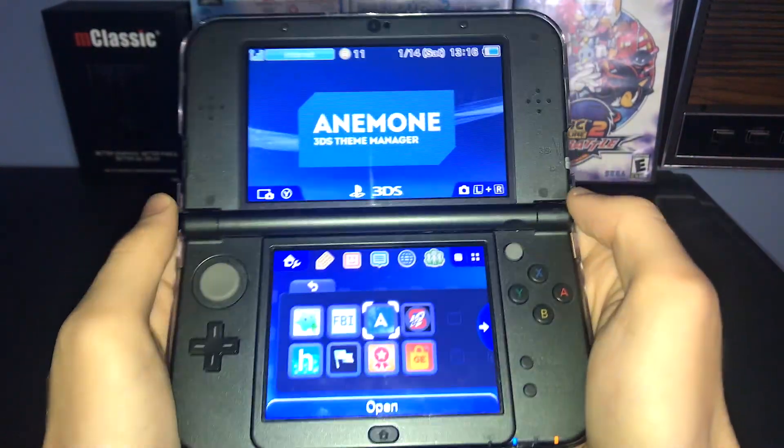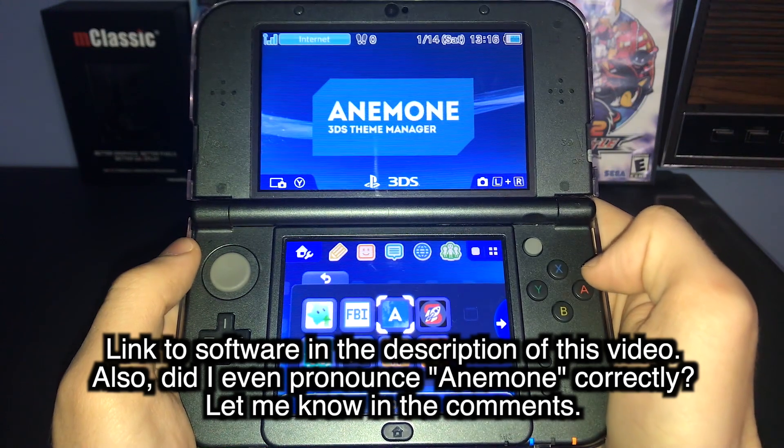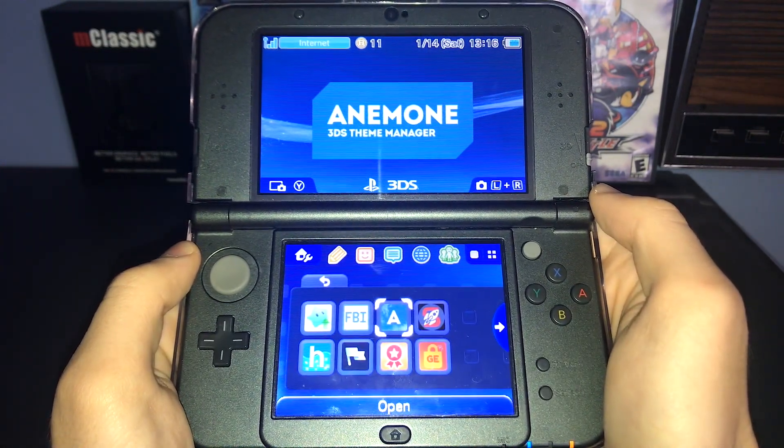On your 3DS, you will need this application known as Anemone 3DS Theme Manager. If you previously installed the Luma custom firmware, the chances are you might already have this app.